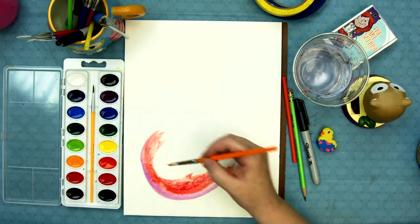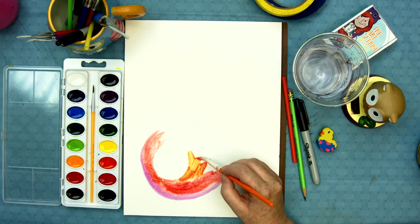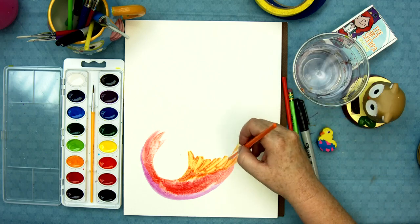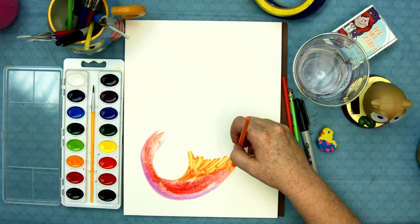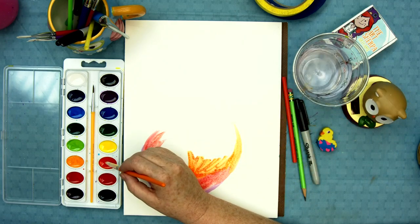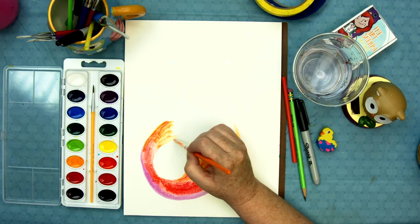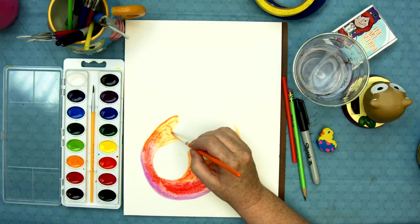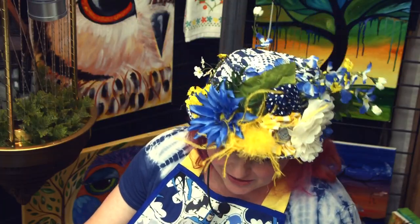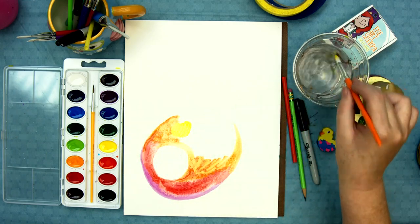The next color I'm gonna get is my orange, because that's what comes next in the rainbow. Orange is the next color. Just some orange right here — it's kind of fun. What comes after orange in a rainbow? It's yellow! Yellow comes next. Yellow is a very happy color.